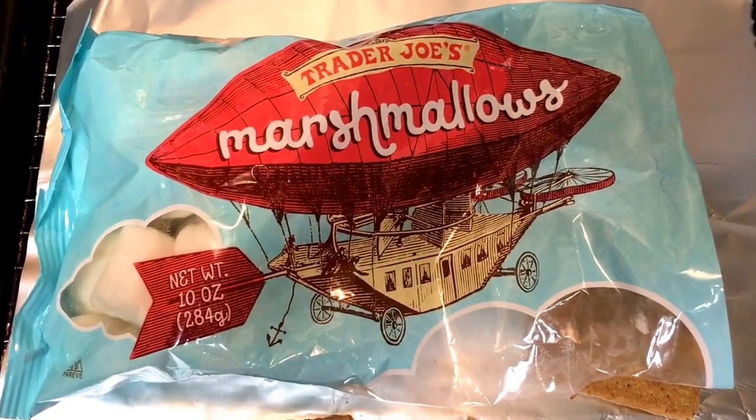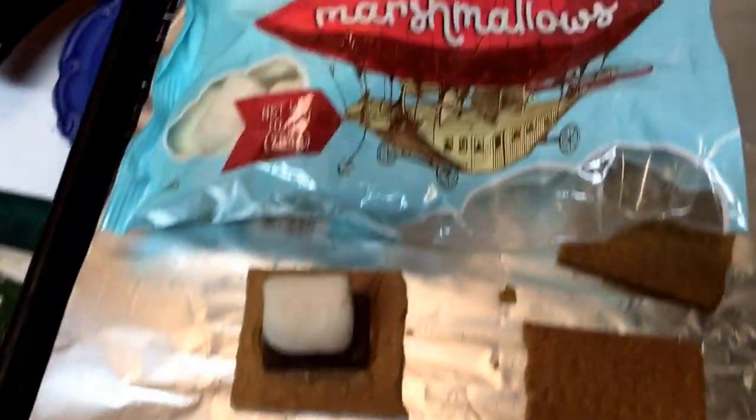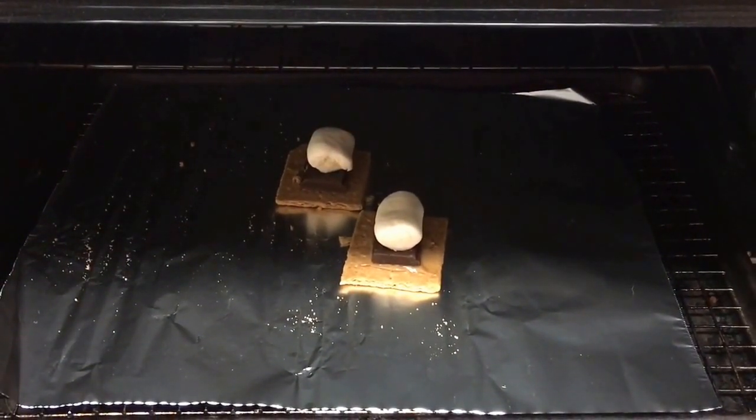They are delicious — they taste to me exactly the same, the texture is just a little different but not different enough for me not to like them. I think they're delicious and they're about half the price of Dandies.